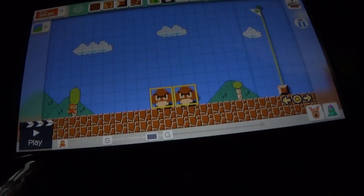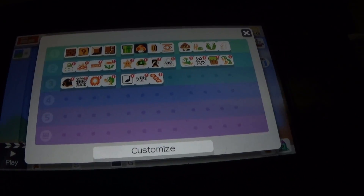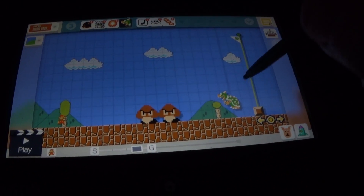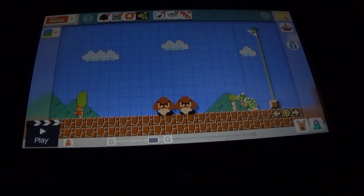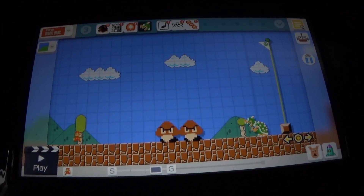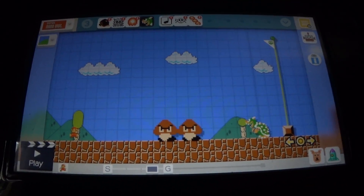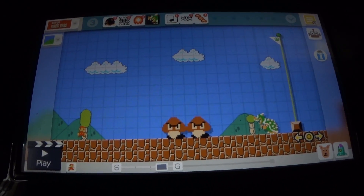So there you go. I might just demonstrate one more thing — let's put Bowser right over here, just for fun. Alright folks, now that I'm done with Mario Maker, the next part will be for Super Mario Maker 2. Stay safe, stay awesome, and happy gaming.